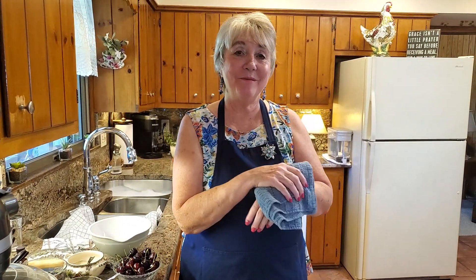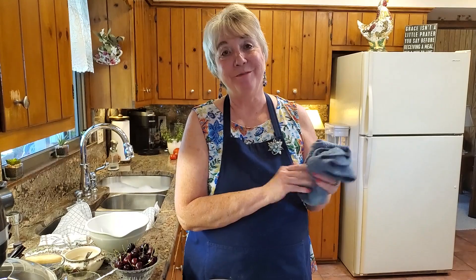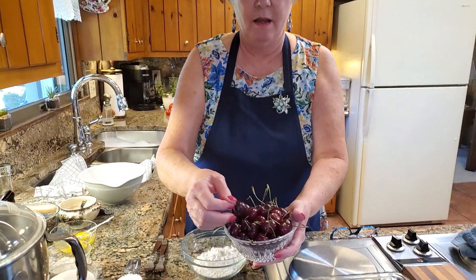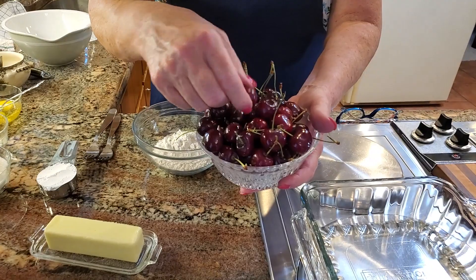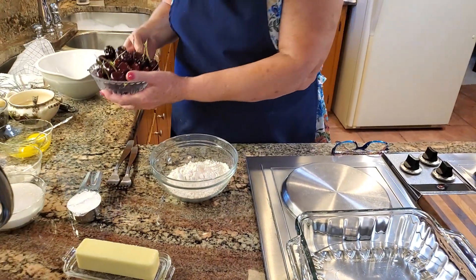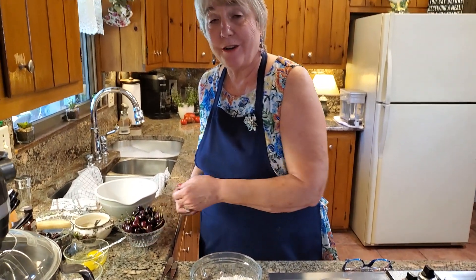Hi everyone. Welcome to Glow's Kindred Kitchen and I'm Glow. Today I wanted to share a recipe with you. It's the perfect time of year to be cooking with cherries or any kind of fresh fruit. But cherries right now in this area are just wonderful. See these beautiful cherries. So I decided today that we will make what I call a Cherry Surprise.